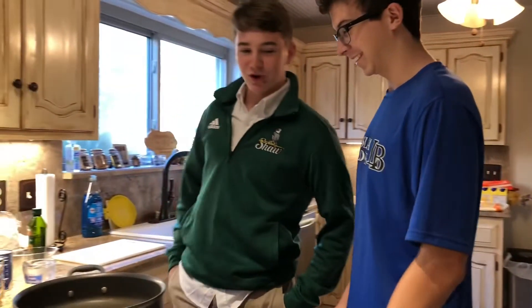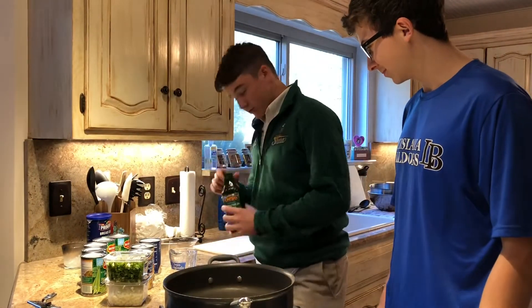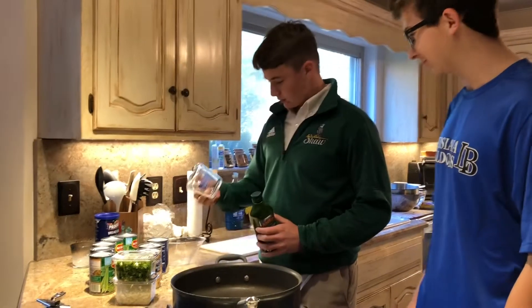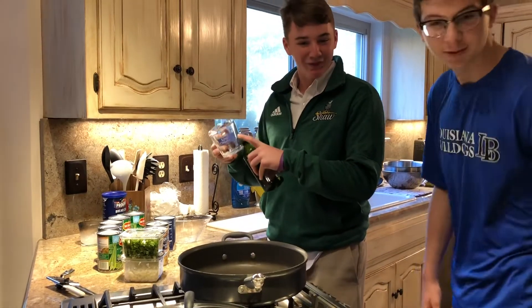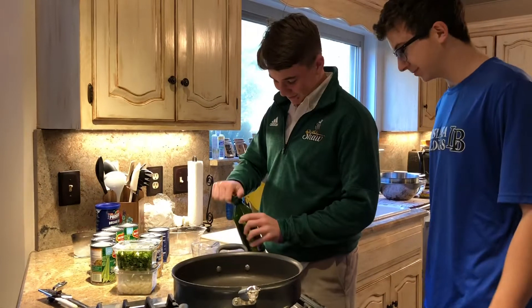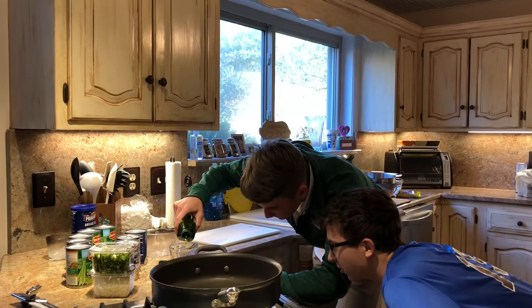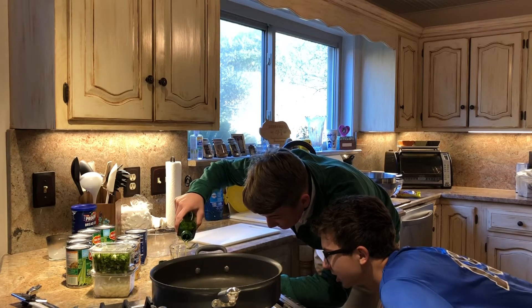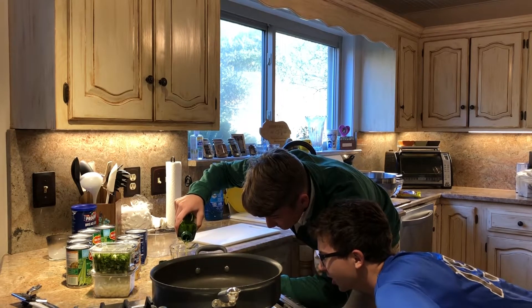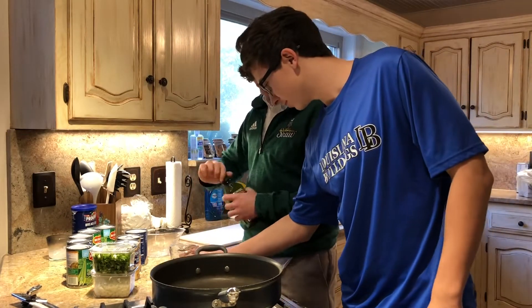All right, so while that's preheating, in a medium saucepan we are going to put one half a cup of olive oil. So you take the olive oil — it's a half a cup of olive oil. So then we put that in the pan.